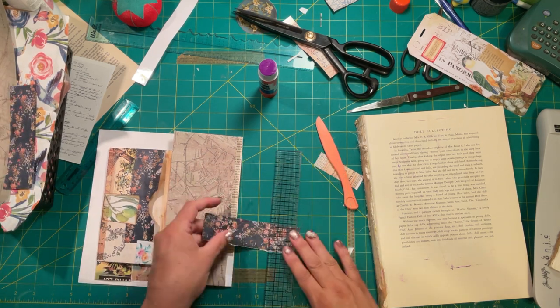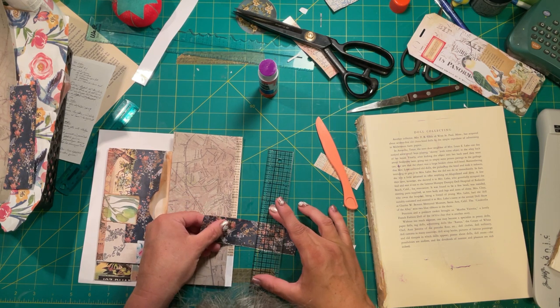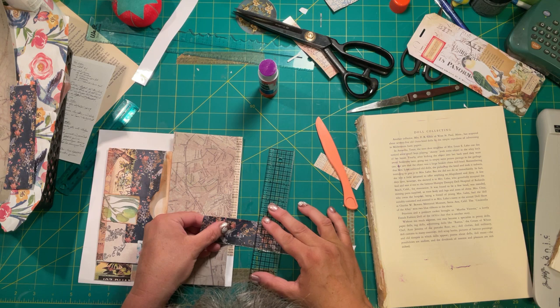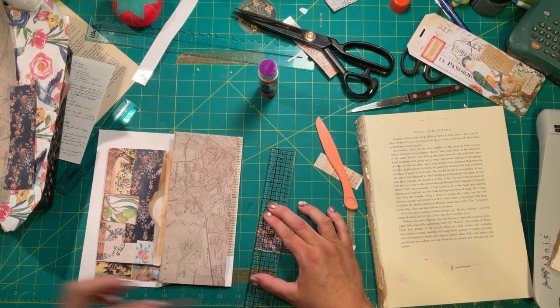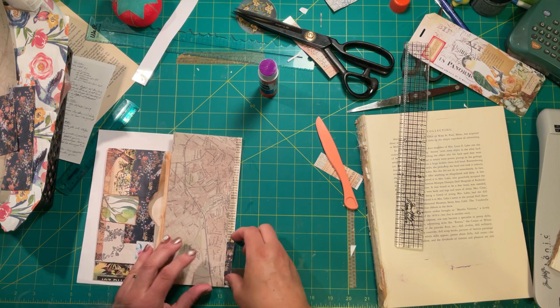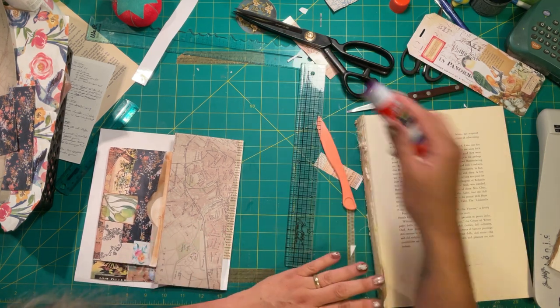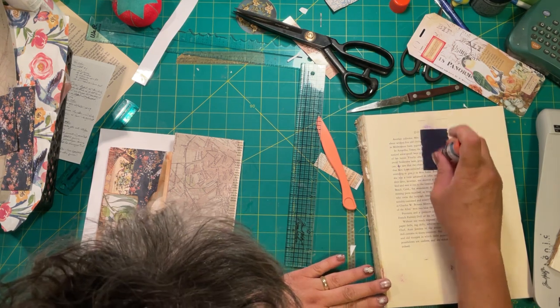I'm going to put some colored paper in there, because in junk journaling we can do whatever we want to — however we would like it to look, we can make it look that way.